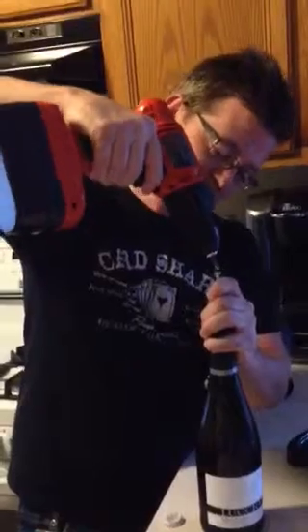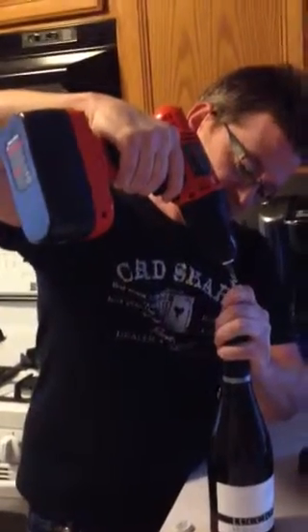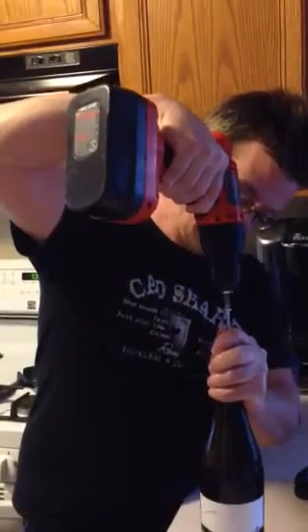Hello, hello, thank you for watching my YouTube video. Children, please do not attempt this. First, one carefully inserts the screw into the bottle.